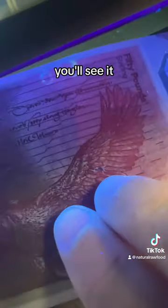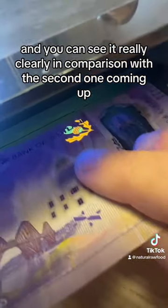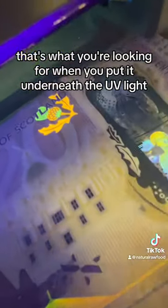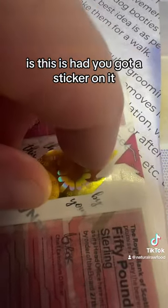Last of all, you'll see UV printing. When you put the notes under a UV light, you'll see it — and you can see it really clearly in comparison with the second one. You see that thistle? That's what you're looking for when you put it underneath the UV light to check your money.